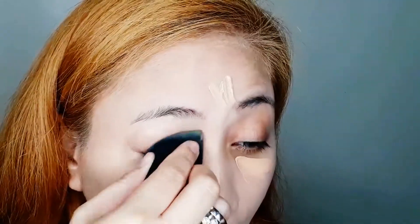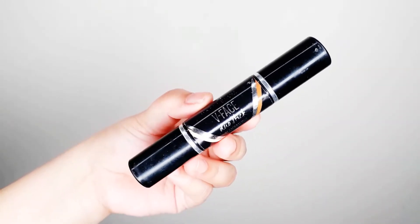I'm going to use the Maybelline Fit Me Concealer in shade 25 Medium on the under-eye area to highlight the highest points of my face. Then to contour, I'm going to use the V-Face stick.